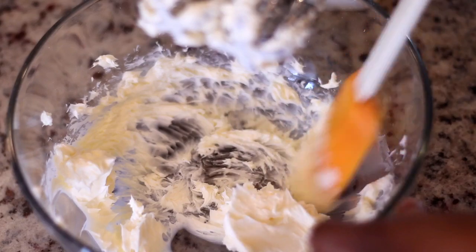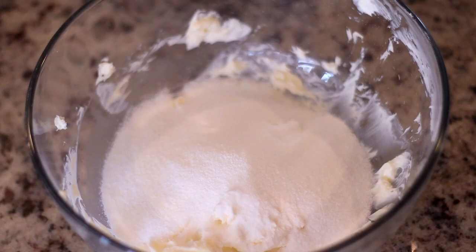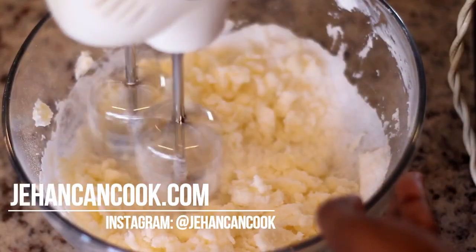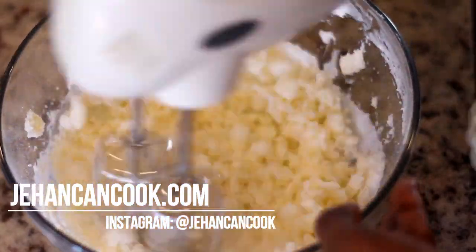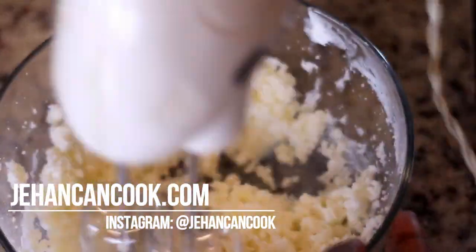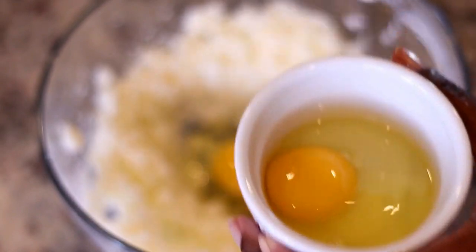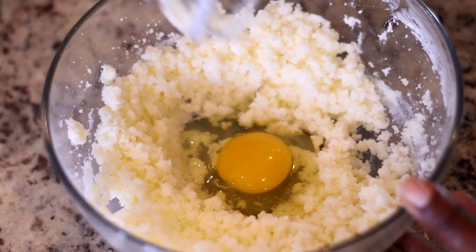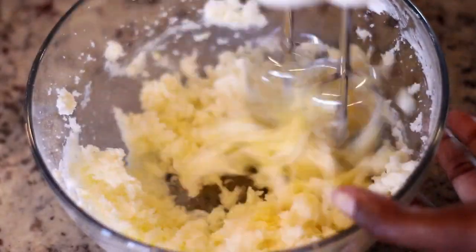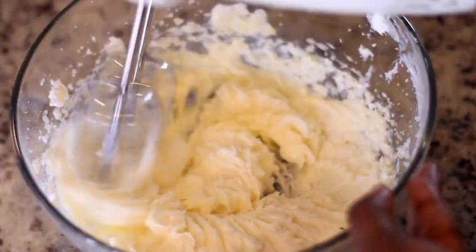Next I'm adding the sugar and mixing it together. As always, the full recipe will be linked below in the description box. I'm going to mix the sugar for just a few minutes before adding an egg — you want to add eggs one at a time and mix well until each is nicely incorporated. The mixture is going to be nice and fluffy and creamy.